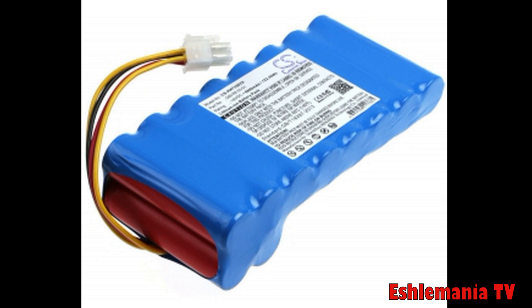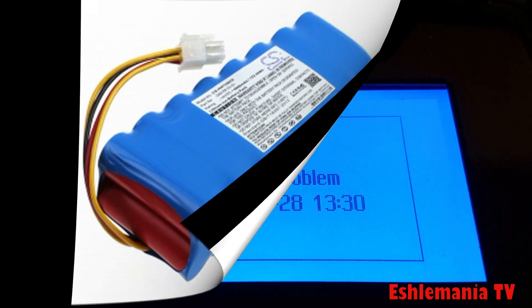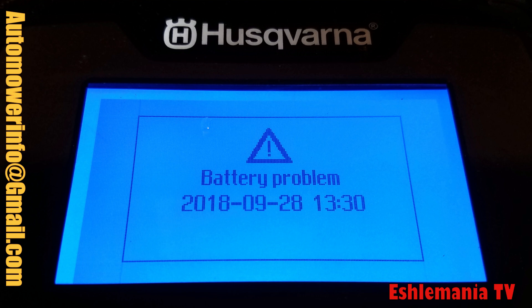Another consideration is battery replacement. A battery's lifetime in a 430x or 450x is about five to seven years. When that time comes, do you really want to replace two batteries at once? The mower does the job just fine on one battery, so why spend the extra money to replace the second battery? Chances are when it comes time to replace batteries, you're really only going to replace one of them anyway. So why go through the hassle of adding that second battery when you're not going to end up using it down the road?